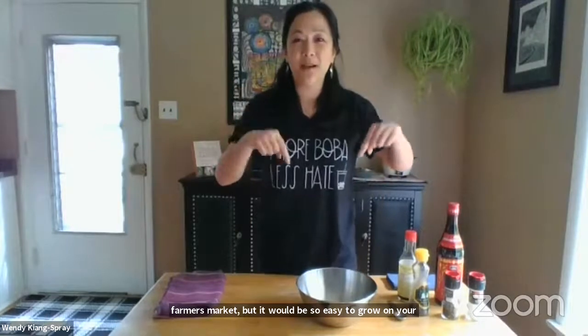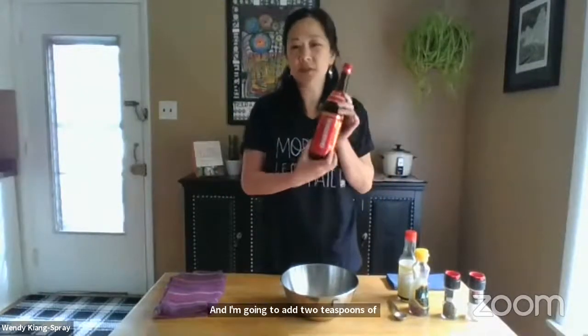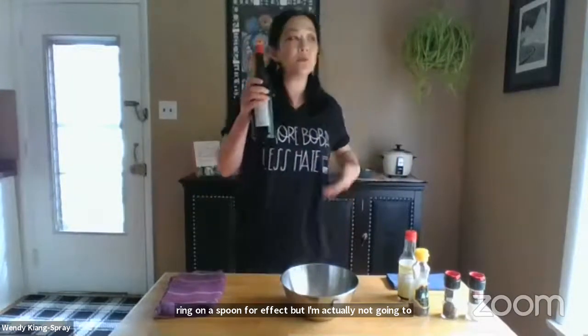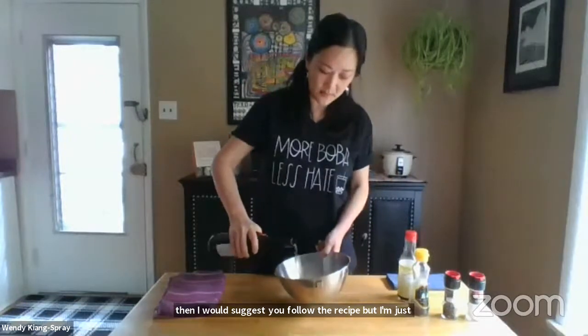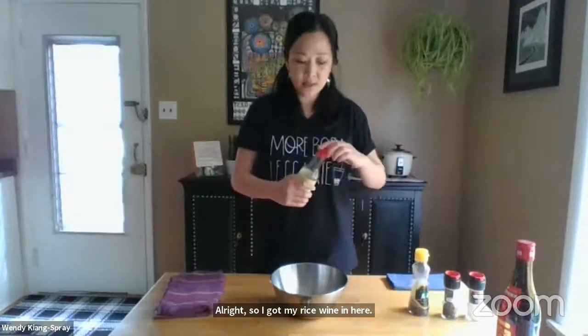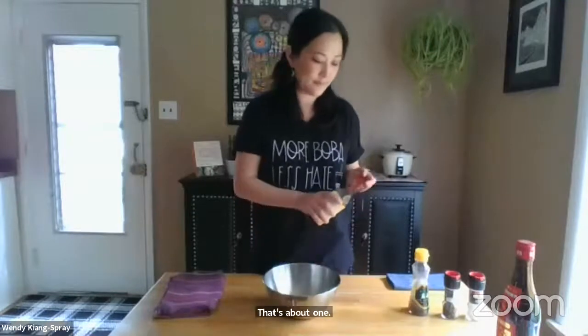Back to the marinade. We have the garlic in here and I'm going to add two teaspoons of Shaoxing rice wine — it's basically a seasoned rice wine. I brought out a spoon for effect but I'm not going to measure this. If you don't know how these ingredients work for you, follow the recipe, but I'll just eyeball about two teaspoons. Then we add two teaspoons of soy sauce.